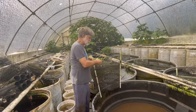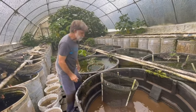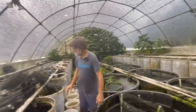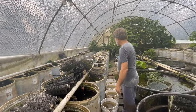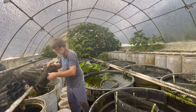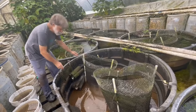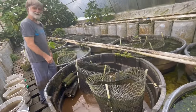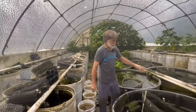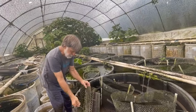We're going to set this vat back up, putting in a fry cage - it's a cylinder with a bottom, with PVC legs on it, that gives the fry a place to hide. We put two of these in each vat. We then hang cichlid hotels on the side - this is craft wire, which is great because it doesn't rust and stays flexible. Gives both fry and females a place to hide.